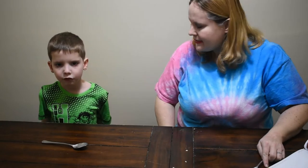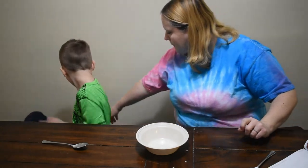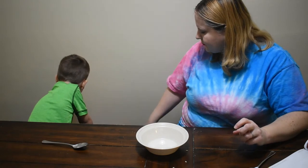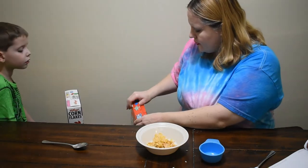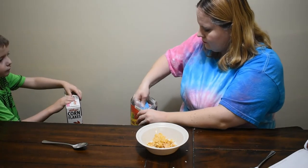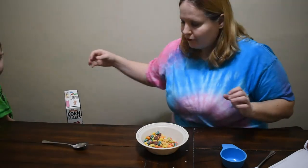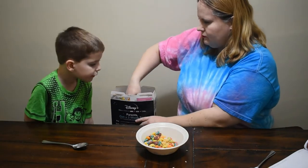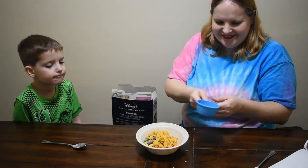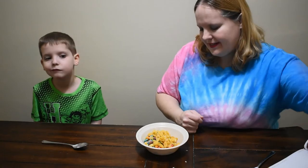The next one is called the Flaky Trix Mix. We need half a cup of Frosted Flakes — that's the blue one over there. Luckily we love cereal so none of this is gonna go to waste when we're done. Frosted Flakes, Trix, and Corn Flakes. He says it looks like cheese. Let's put a little milk on it.